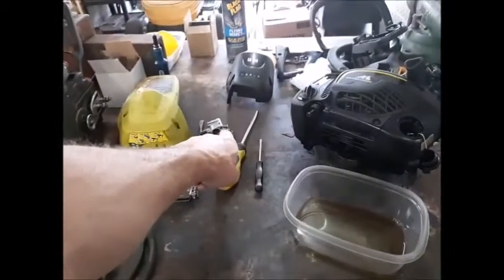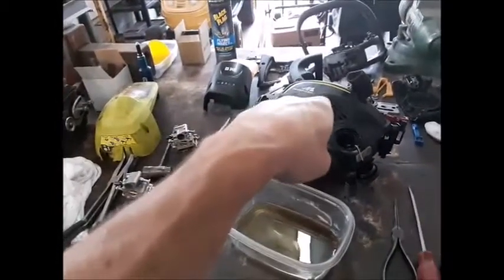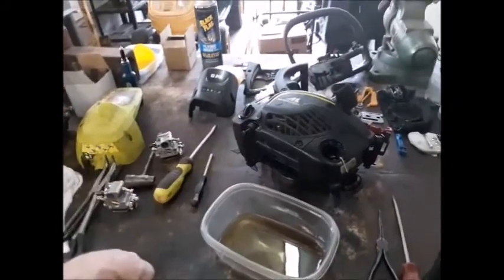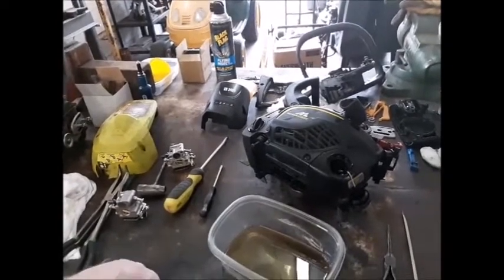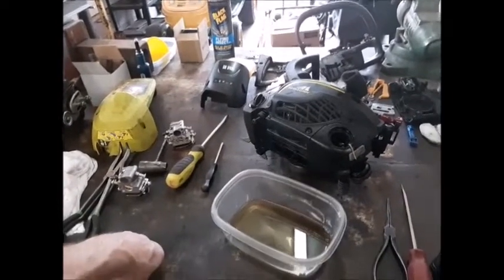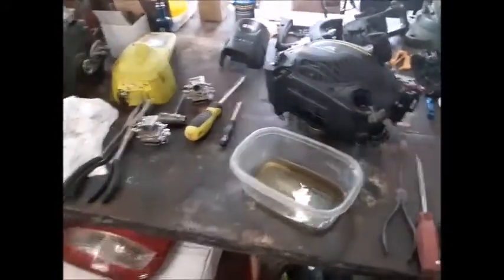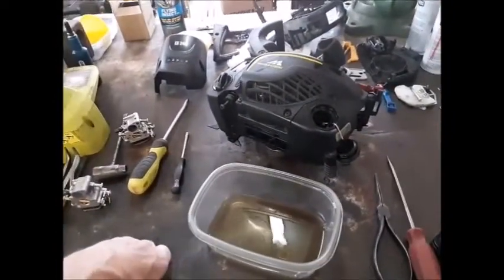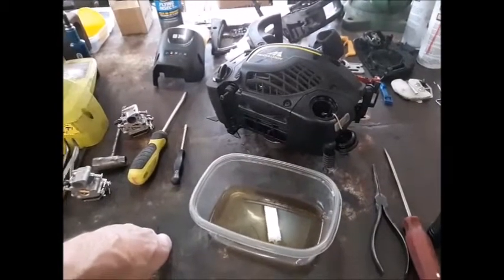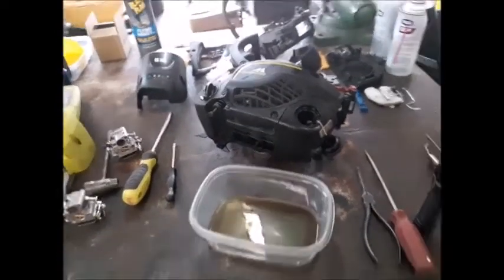I'll clean that old one again because it seems like once I got the carburetor clean and put it back together, it ran great for about 44 seconds - just long enough to get water in the gas and in the carburetor again, maybe. I'm going to try to clean out that tank a little bit, throw in a little fresh gas, swish it around, and get her smelling minty fresh.